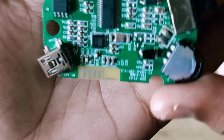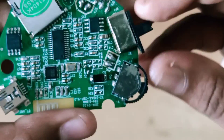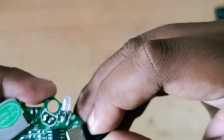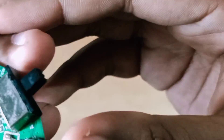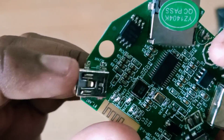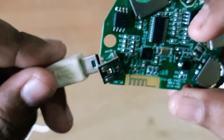Let's see the details of the board. This is the Bluetooth button. This is FM. This is next music. This is volume. This is the power supply.